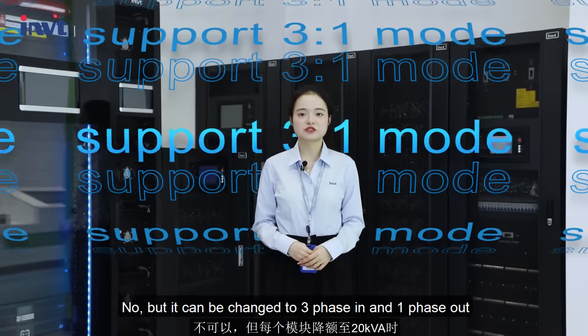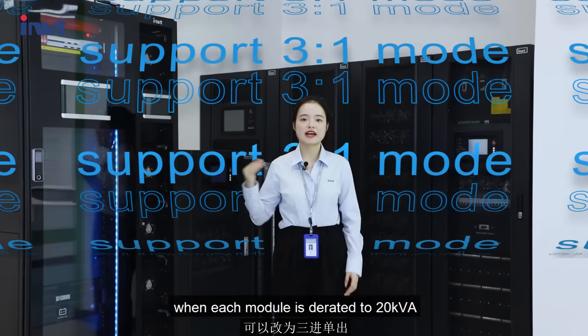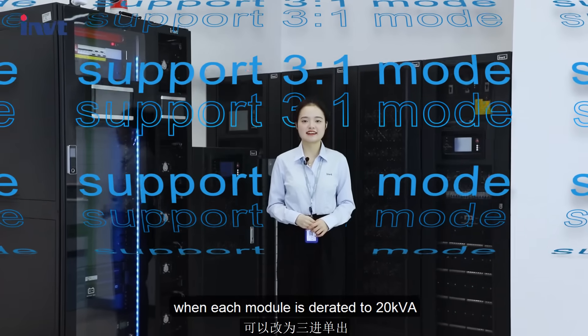It can be changed to 3-phase in and 1-phase out when each module is rated at 20kVA.